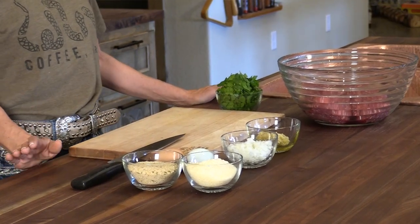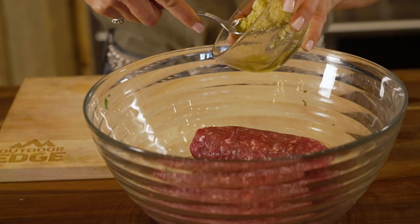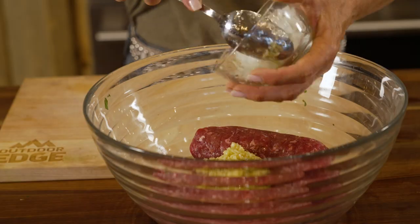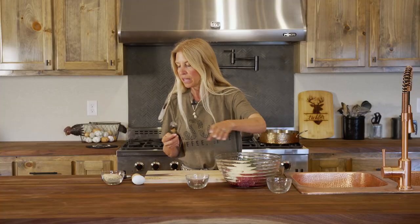This recipe is gonna call for two pounds of ground meat. Today I have elk, but you can use antelope, beef, or basically whatever you want — you can even use turkey and make turkey meatballs. I'm gonna use one heaping tablespoon of fresh chopped garlic, a half a cup of fresh chopped onions — chopped a little bit coarse so you can actually see them in the meatball — a half a cup of Romano and Parmesan cheese grated mixed, about a quarter cup each, and then a half a cup of Italian breadcrumbs.